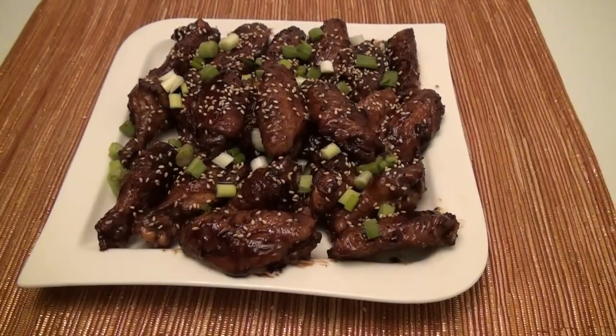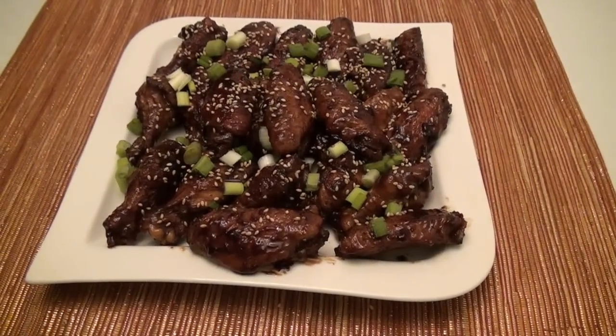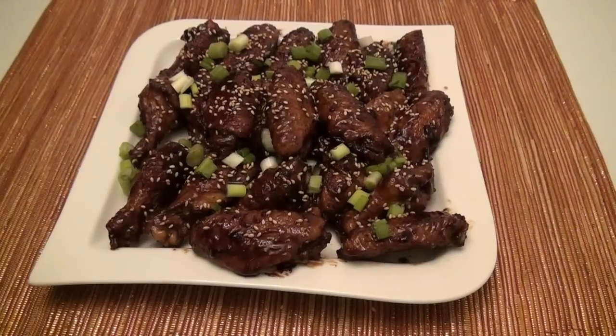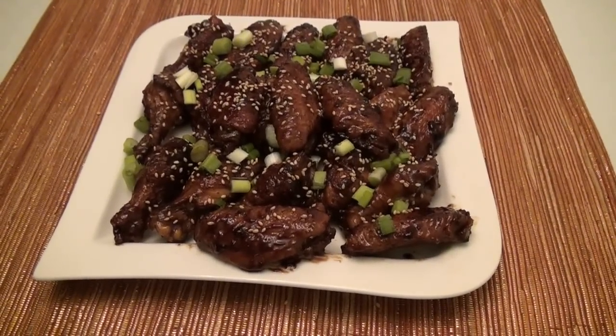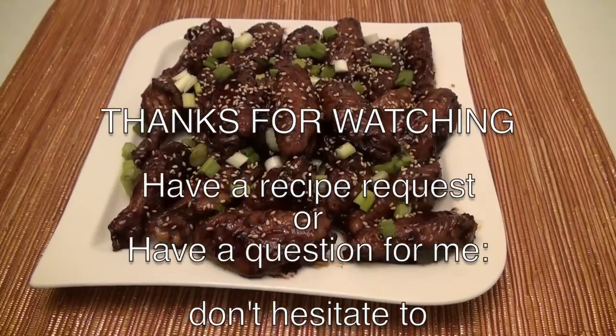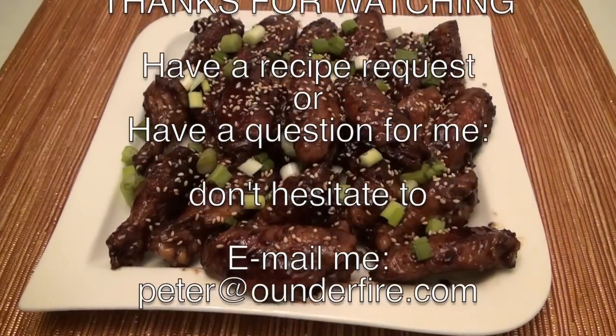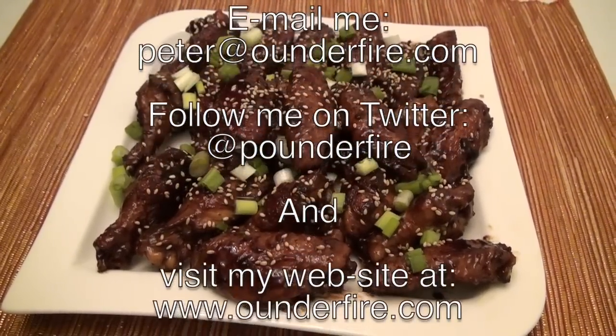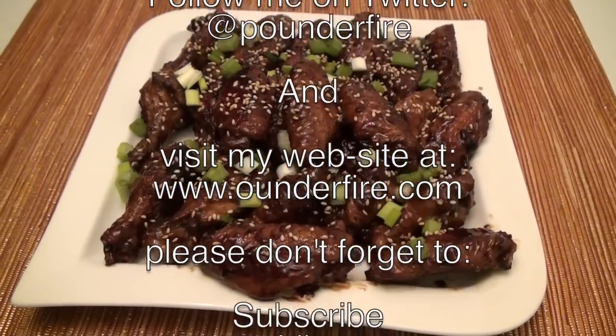Your coca-cola chicken wings recipe is ready to serve and eat. I hope you enjoyed watching this video recipe. If you have any questions or concerns, or you would like to make a recipe request, please email us. Our email address is peter at oandafire.com. Our website address is www.oandafire.com.